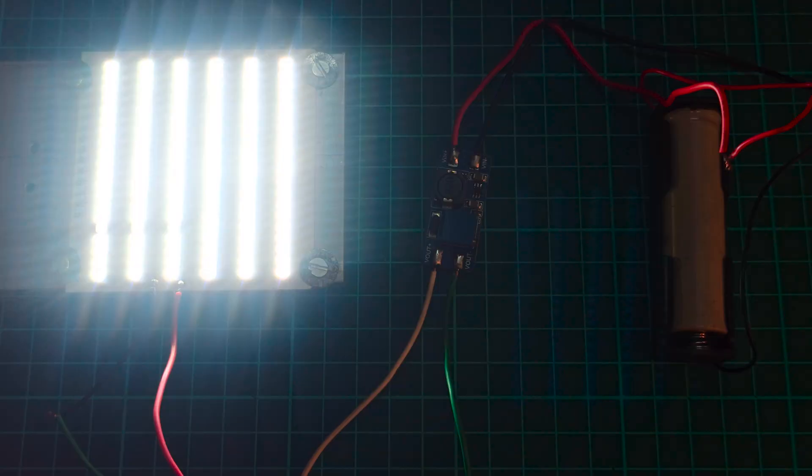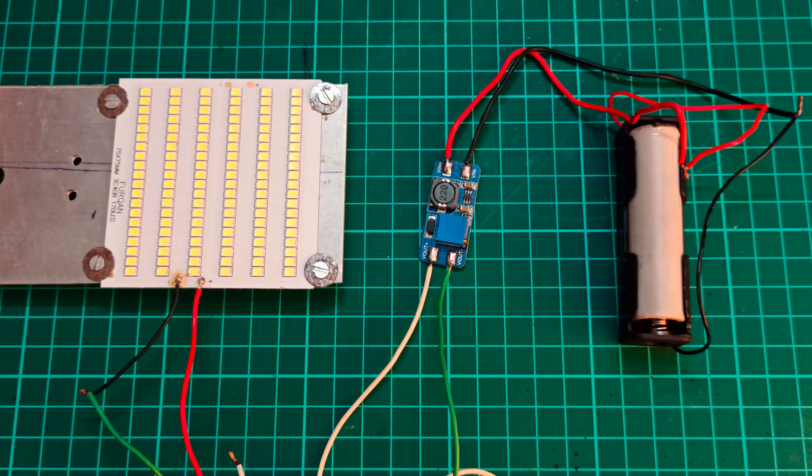You can use this kind of setup for designing simple LED lights for your indoor as well as outdoor lighting. If you have liked this project, do give a thumbs up to this video. That's all for now. Take care.